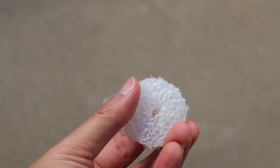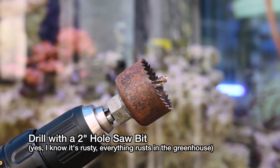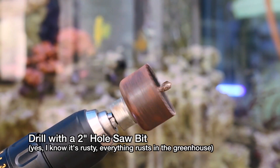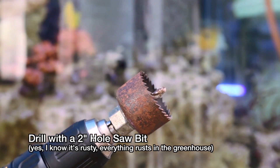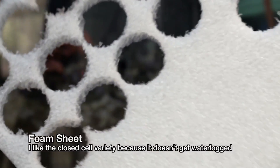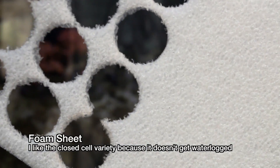Starting out, we want to make some of these foam floats. For our purposes, we used a 2 inch hole saw to drill out some of these floats out of a solid sheet. You can see one of these sheets here where I've already drilled out a few of the floats.